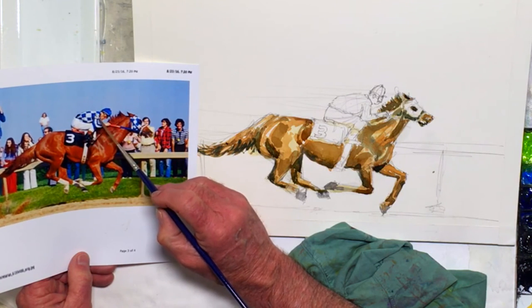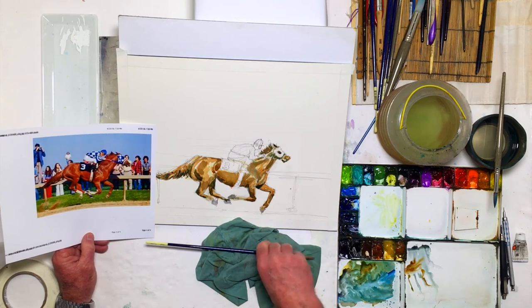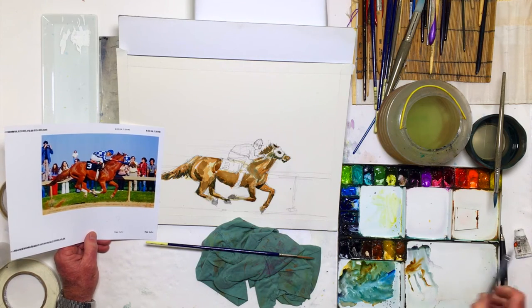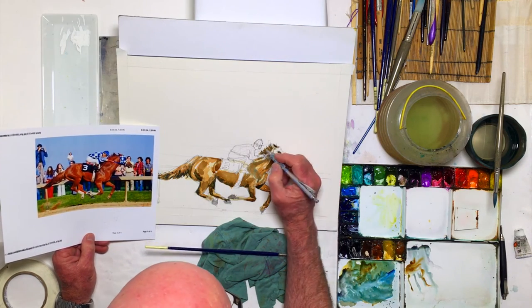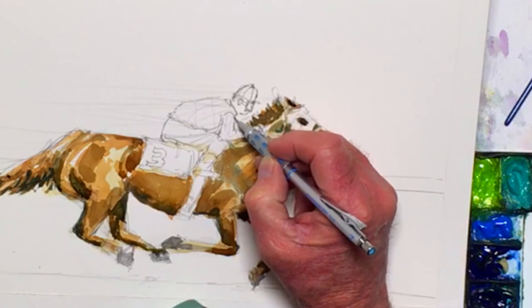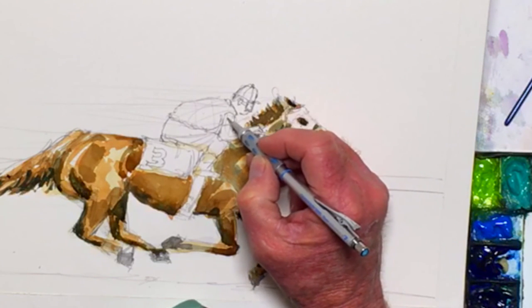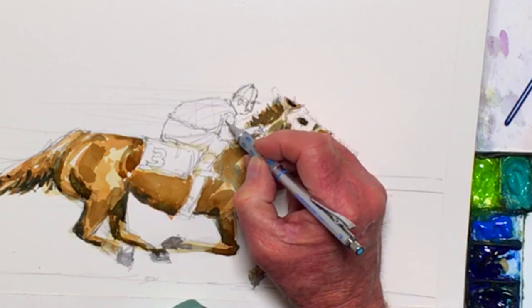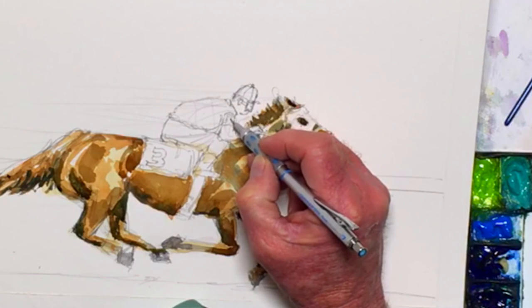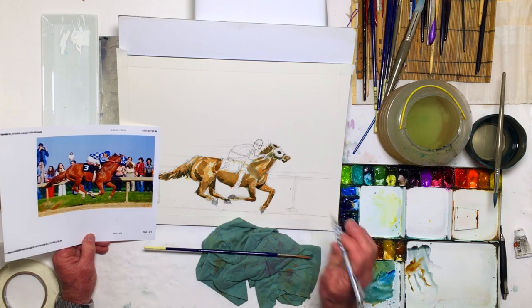I didn't even notice there's a three right here, so I think I'm gonna draw that in. It's just a little tricky to paint, but right in here it's got a little squarish area with a three on it. I'll just do a simplified three — that should look good in the final painting, a little sense of detail.